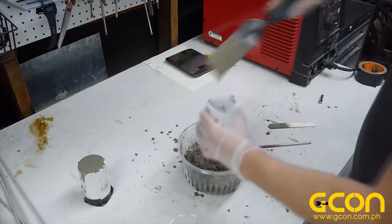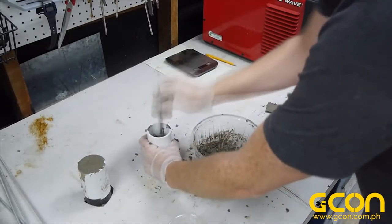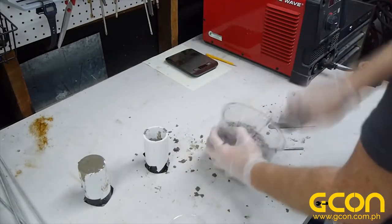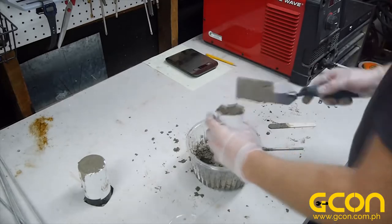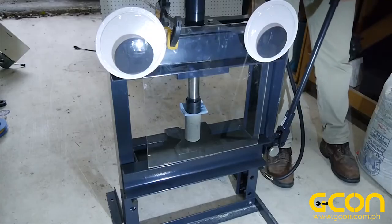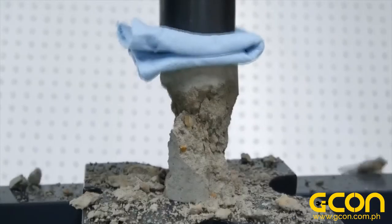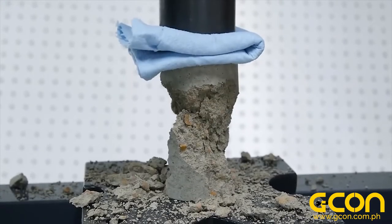It turns out that concrete is very strong in compression and weak in tension. But you don't have to take my word for it — here's a demonstration. These two concrete cylinders were cast from the exact same batch, and we'll see just how much load they can withstand before failure. First, the compressive test. Under compression, the cylinder broke at a load of about a thousand pounds — that's 450 kilograms.